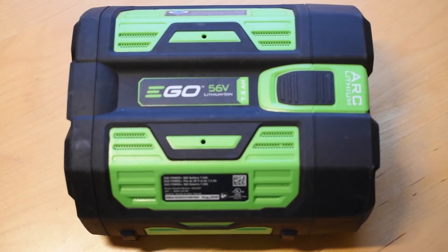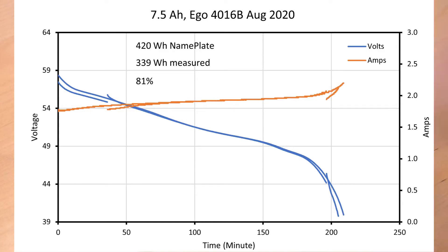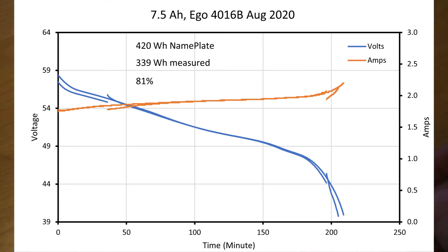I also have a 7.5 amp hour battery — I got two of these that came with my EGO snowblower and was able to measure them. This battery is advertised as producing 420 watt hours, but I only got it to deliver 339 watt hours, or 81%. This could be degradation — it's been used quite a lot. I charge it all the way up and typically drain it all the way down, so maybe I've worn this battery a little bit.